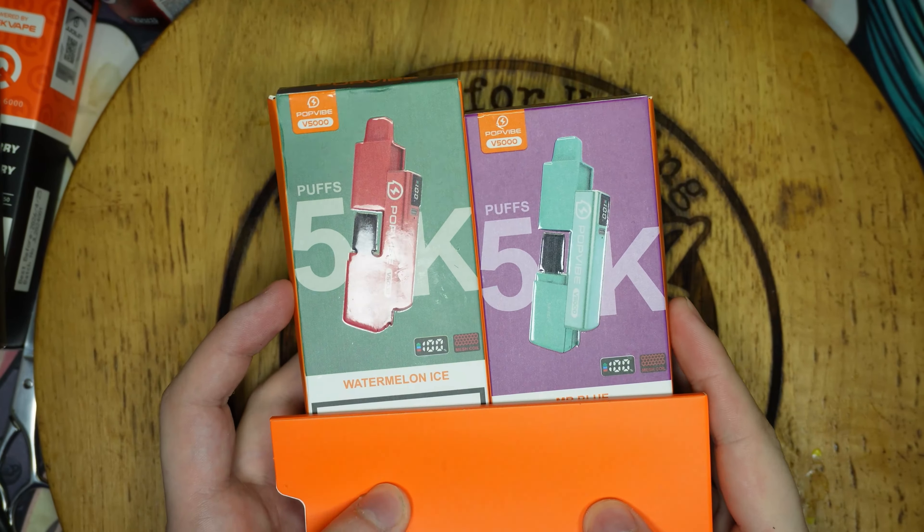It's a step forward away from single-use proper disposables - you know, once it's done it's done. With this one you can replace the battery, replace the coil, everything. So let's get straight into it and I'll show you everything that you get in the box and a breakdown of how it works.